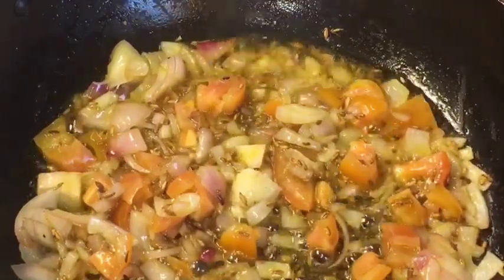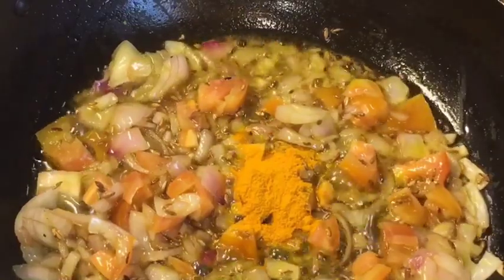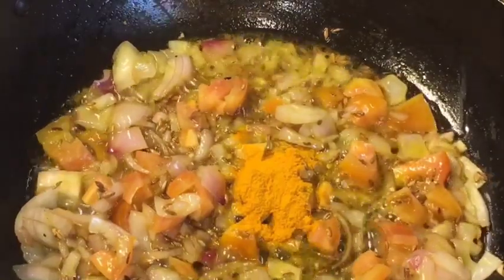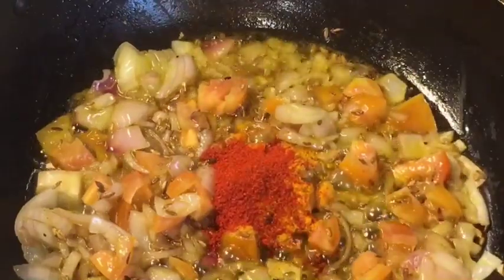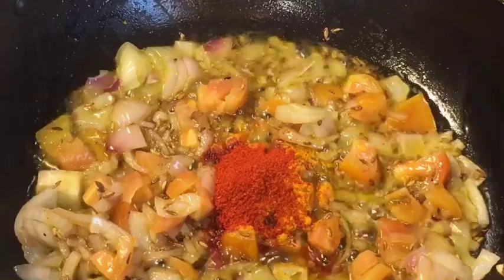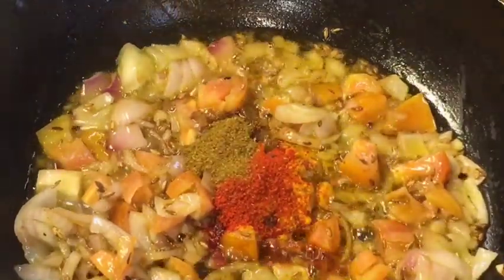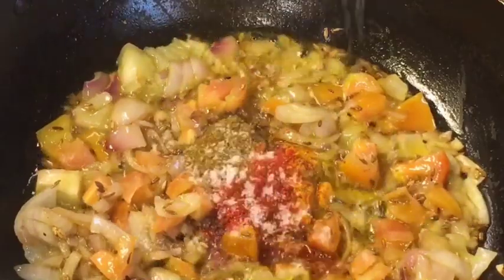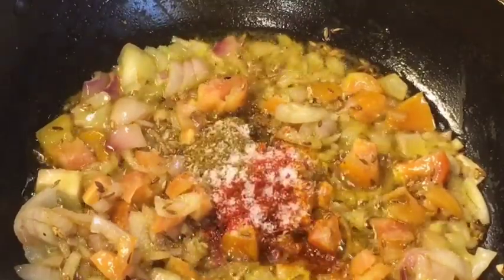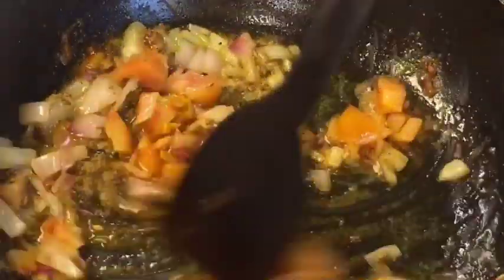Add one teaspoon of halvi powder or chamani powder. One teaspoon of Kashmiri red chili powder. Add one teaspoon of garam masala powder. Add salt to taste or namak, and mix them nicely.